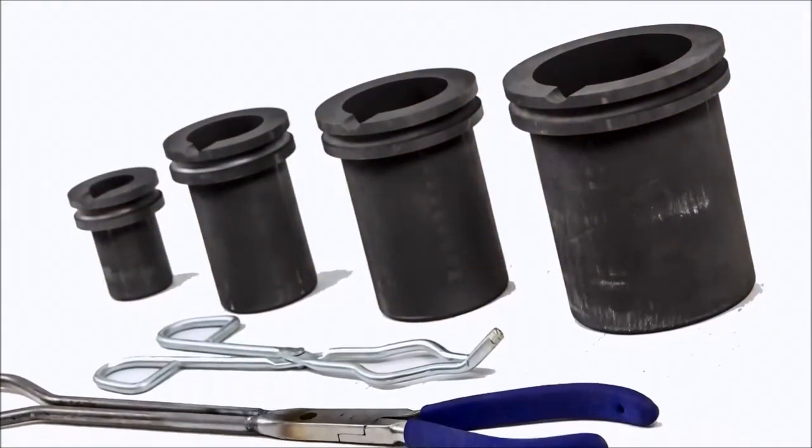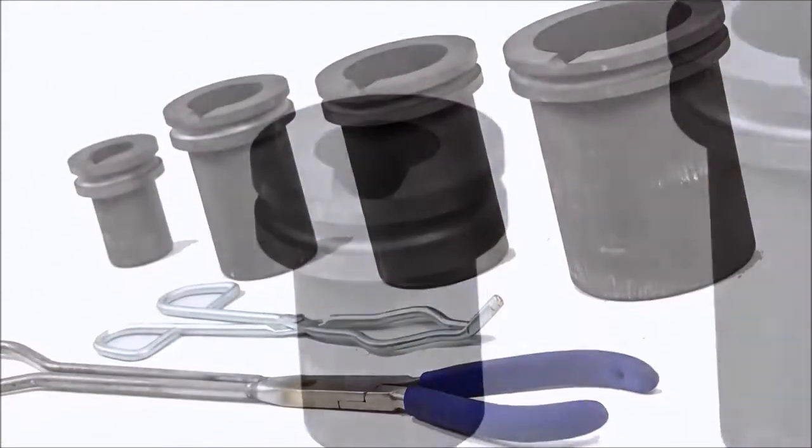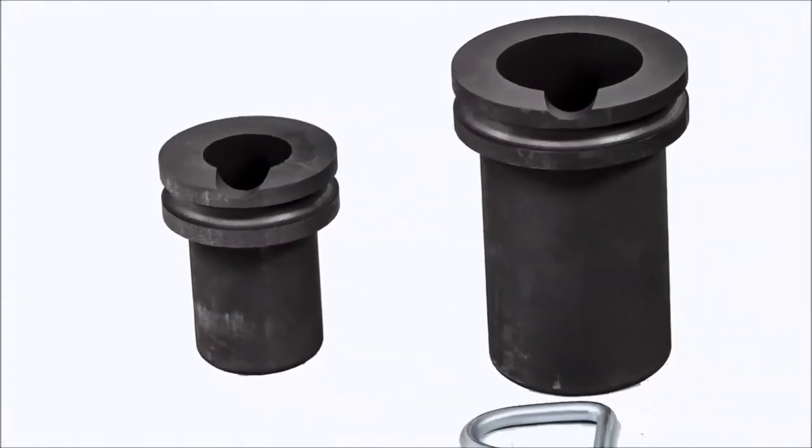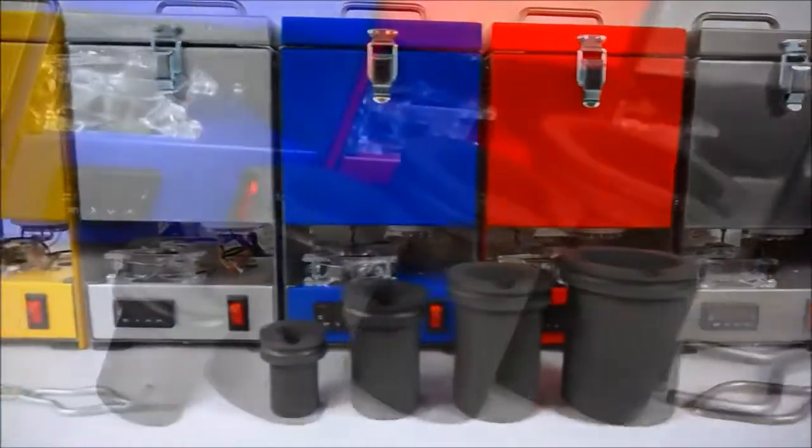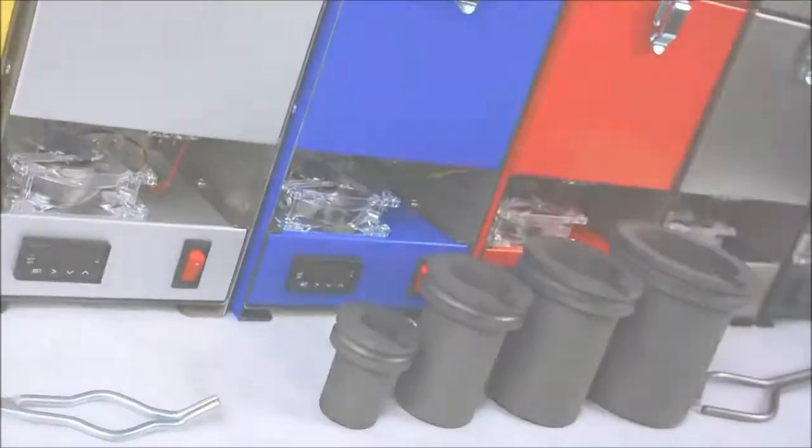This is actually offered with four different sizes in reference to the crucibles: we have our 10 troy ounce, our 30 ounce, 60 ounce, and 100 troy ounce, and each of these units comes with the appropriate size tongs for whichever crucible size you pick.